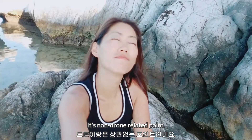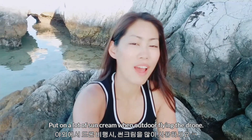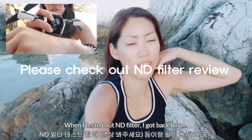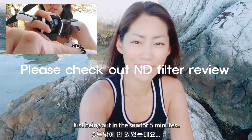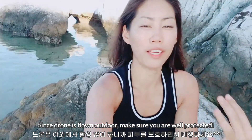This is a non-drone-related point, but just put on a lot of sun cream. When I tried testing the ND filters, I got sunburn just from being out in the sun for like five minutes. Make sure you're well protected when flying the drone outdoors.